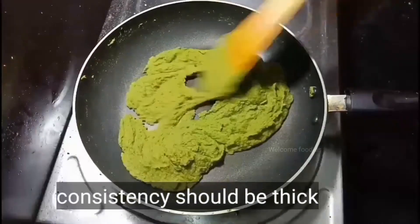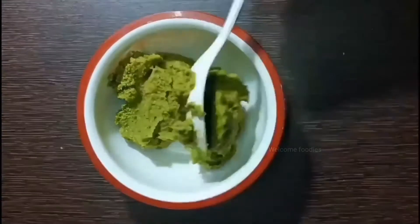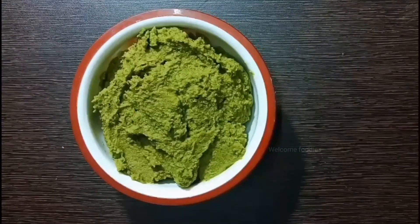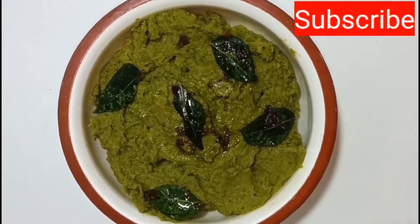The chutney has become thick and is not sticking to the pan — this is the right consistency. Transfer it to a bowl. You can also add some tempering: add mustard seeds and curry leaves tempering to it.